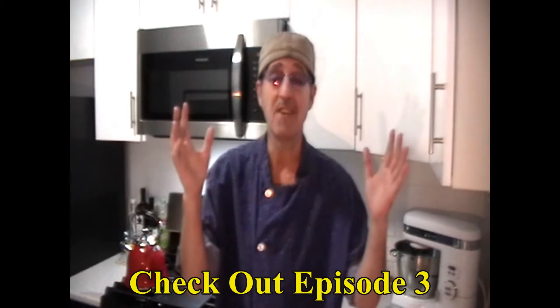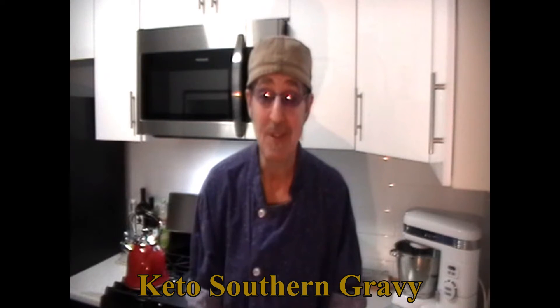Hello everybody, thank you once again for tuning in to the Witching Kitchen and thank you so much for watching the other videos on our channel. Today you're in for a real treat — if there's one thing I've missed being on keto, it's southern fried chicken. Well, we're in luck today because we are making keto fried chicken with Dixie coleslaw and keto gravy.